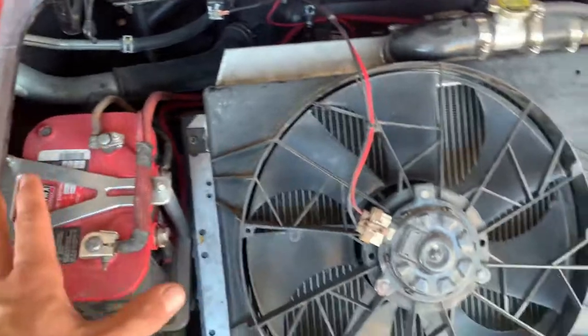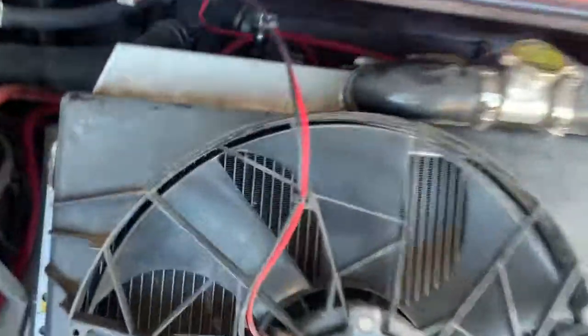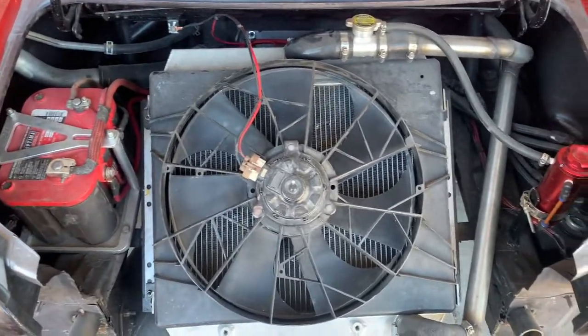I got the whole little trunk ordeal finished — I painted it, got the radiator and cooling fan installed, the battery's tied down, surge tank installed, the wiring is complete. I decided to take it for a test strip and this is what happened.